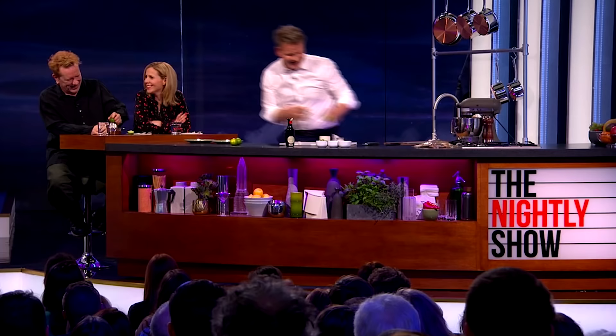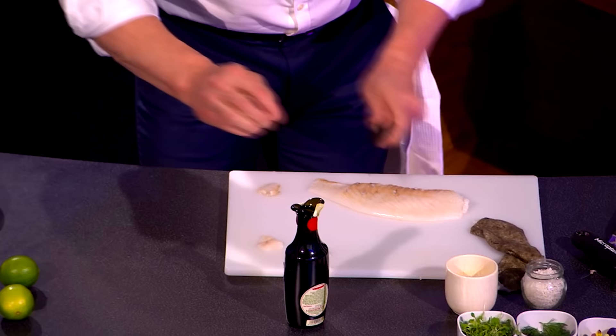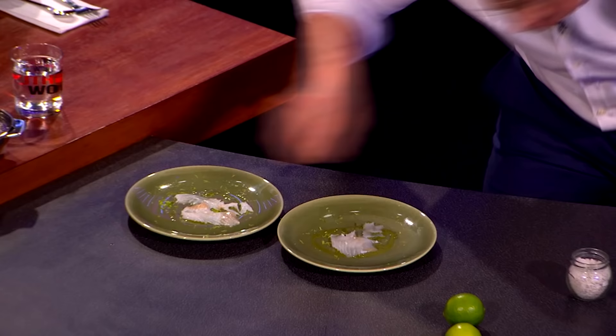And then from there, just slice this turbot down. Now, when it's this fresh, trust me, it's absolutely beautiful. I'm just going to put a little bit on each plate. Look at that. Remember, this was swimming in a tank literally hours ago.